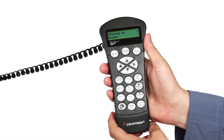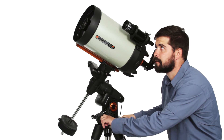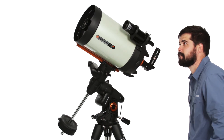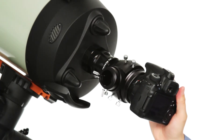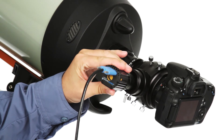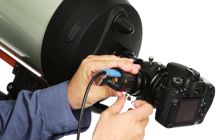Celestron's proprietary All-Star Polar Alignment has you aligned and ready for imaging sessions in minutes, even with an obstructed view of Polaris. The Advanced VX provides all the top features astro imagers want, including permanently programmable periodic error correction and auto-guider support.